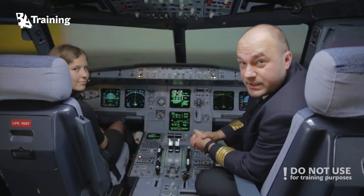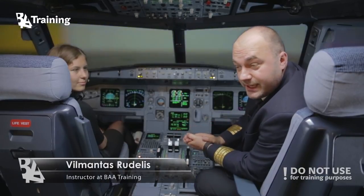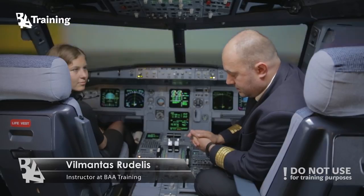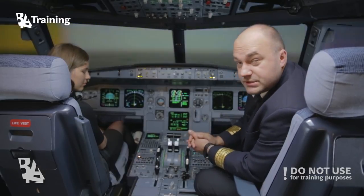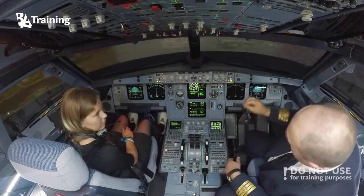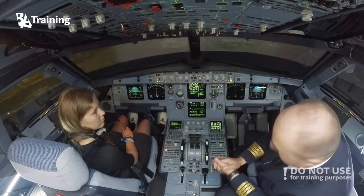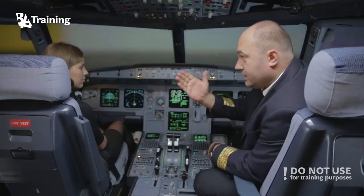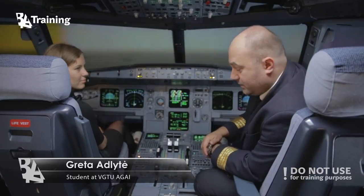Today we're going to demonstrate that this airplane is capable of gliding and landing without an engine. We simulate that both engines have failed. At the moment we are at 10,000 feet over Brussels, and we can prove that even a young, non-experienced lady can perfectly fly and land the airplane without engines.